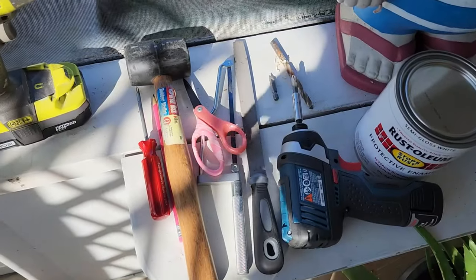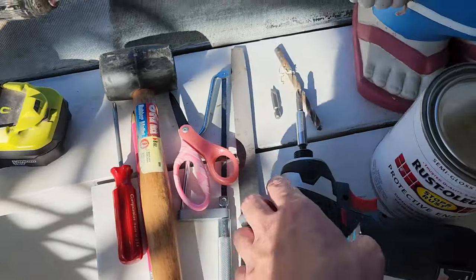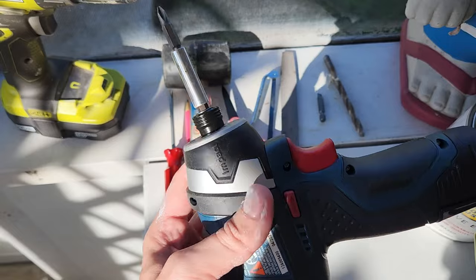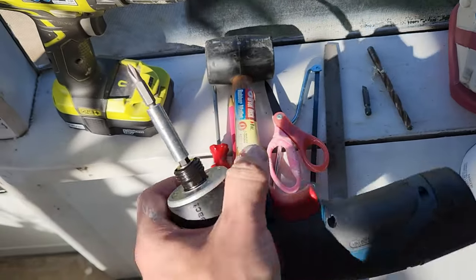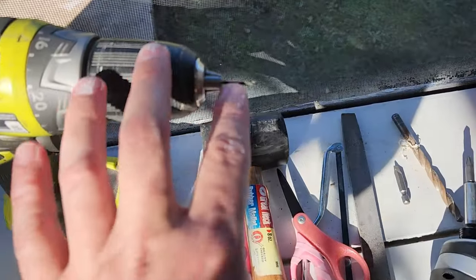Here are all the tools that I used for the whole project. My regular Ryobi drill — I didn't have to have this, but I also used this Bosch driver for driving the screws, and used the Ryobi one for drilling.